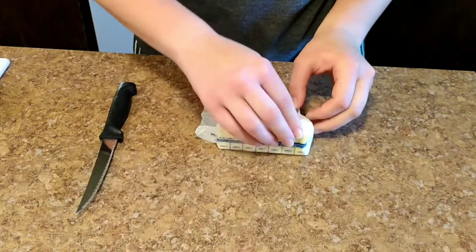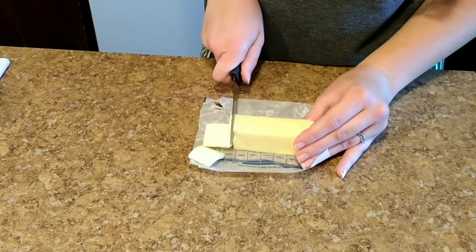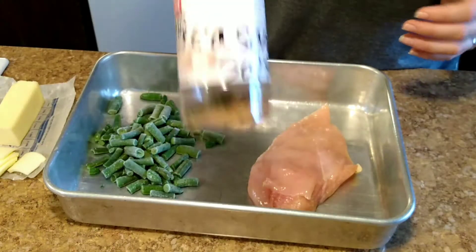Then you'll want to shave some very thin shavings of one tablespoon of butter. When that is done, set it to the side and bring over your pan again.